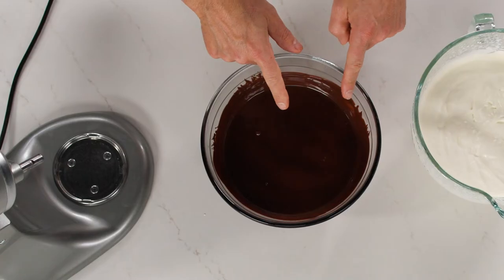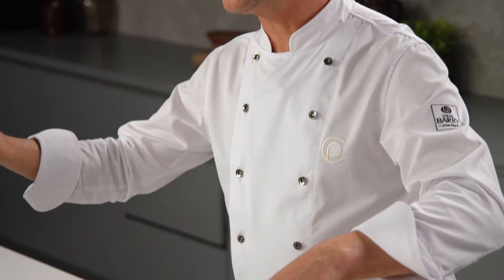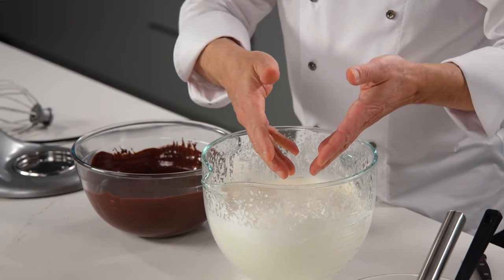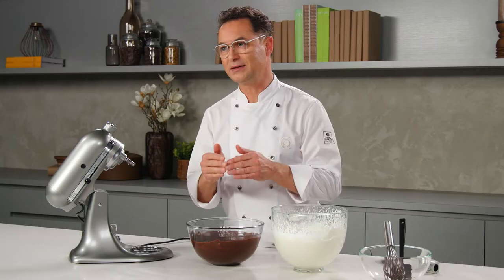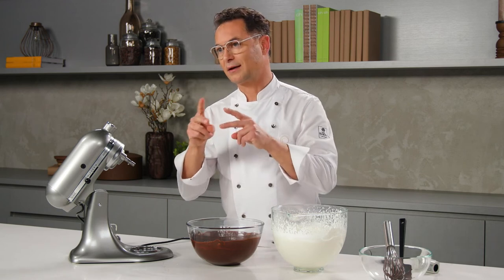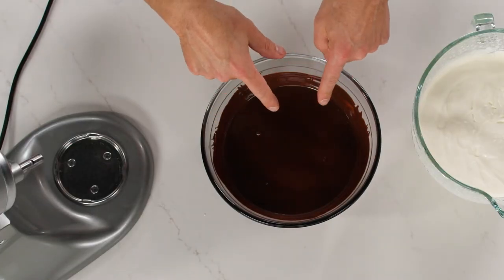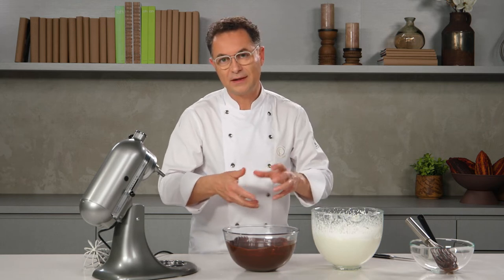Why? Because if the temperature of the mousse is more than 26 degrees, we will start melting the butter in our cream and we will lose the structure of the mousse. If the final temperature is less than 20 degrees — thinking that around 27 degrees the cocoa butter starts to crystallize — we risk solidifying the mousse before assembling the cake.